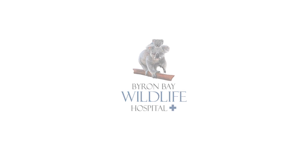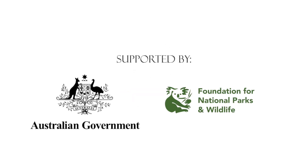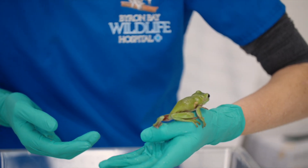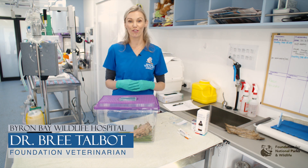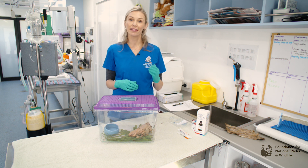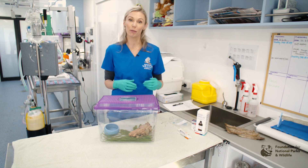This video was supported by the Australian Government through its Wildlife Rescue and Rehabilitation Initiative and the Foundation for National Parks and Wildlife. Hello, I'm Dr Bree Talbot, Foundation Vet for the Byron Bay Wildlife Hospital, and today we are going to be talking about examining and treating frogs in the veterinary practice.